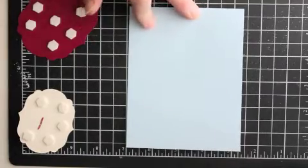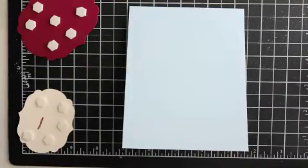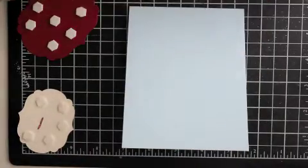Hi there, thanks for joining me. I'm super excited to share today's card with you. It uses the stamp set called Happy Hour, which wasn't an initial purchase out of the catalog, but I really am happy that I have it.